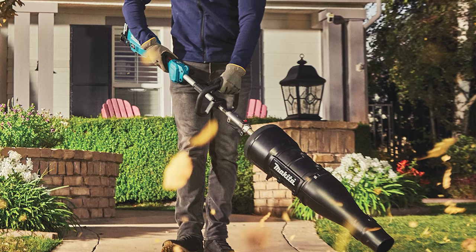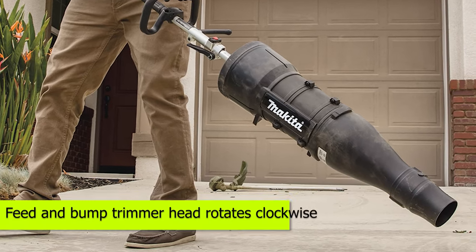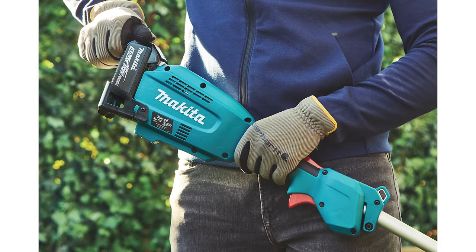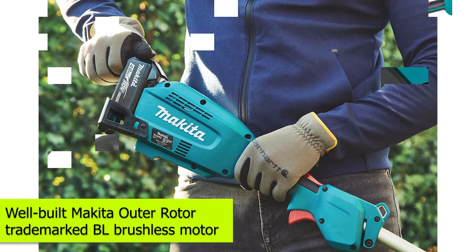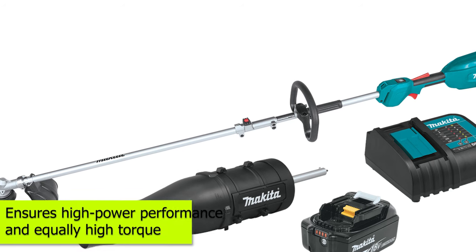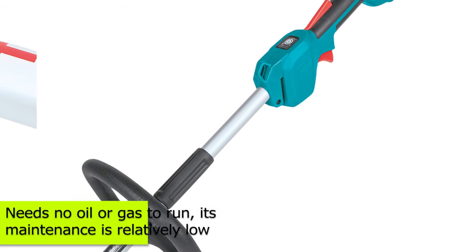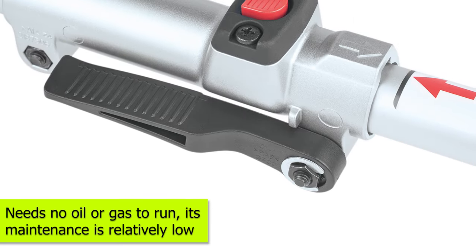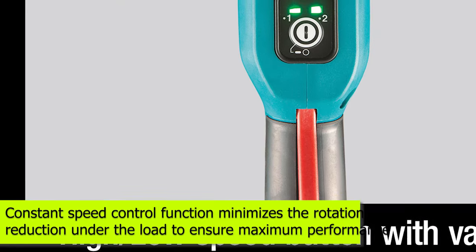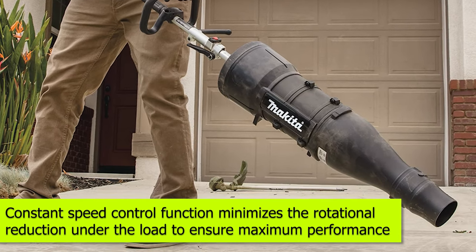This trimmer is versatile and powerful, thanks to the two speed options offered. The feed-and-bump trimmer head rotates clockwise, giving it the best professional-grade functionality. It also sports a well-built Makita outer rotor trademarked BL brushless motor, whose direct drive system ensures high-powered performance and equally high torque. Because it needs no oil or gas to run, its maintenance is relatively low, and it also boasts zero emissions. The constant speed control function will also minimize the rotational reduction under load to ensure maximum performance.